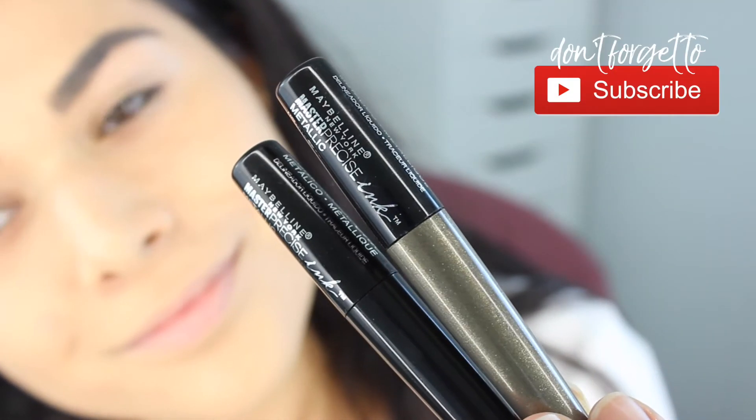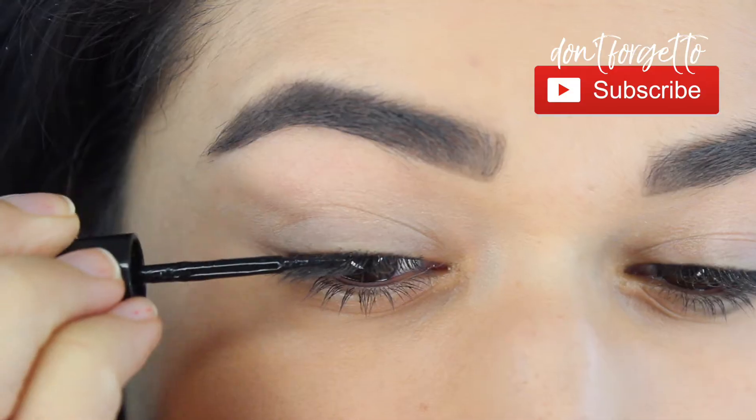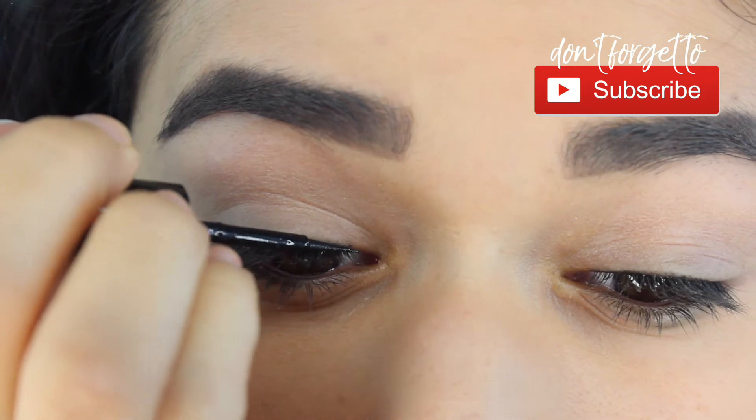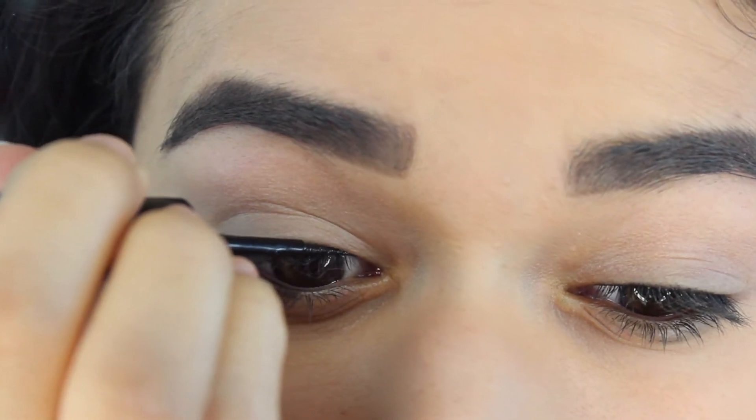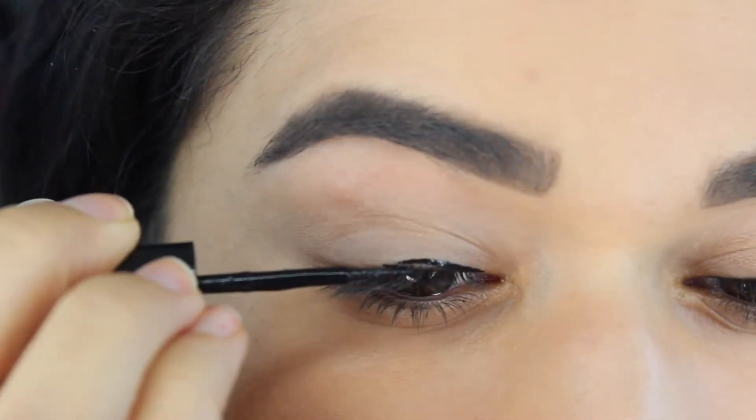So for this look, I'm using the new Maybelline Master Precise Ink Metallic Liquid Liner in the shade Stellar Sand and Black Comet. But I'm going to start out with the black. So I'm going to start this look as if I were just going to be doing a very thin winged liner.